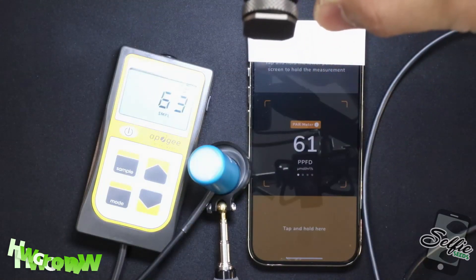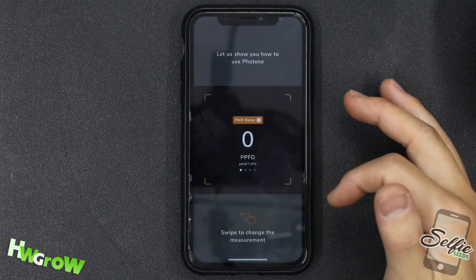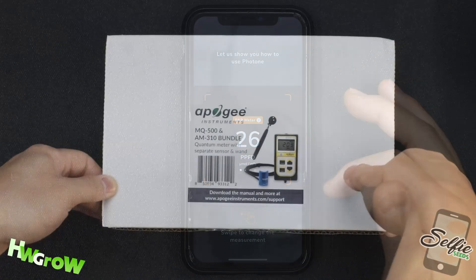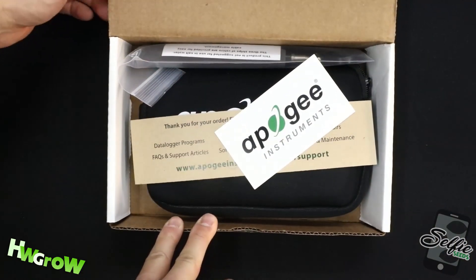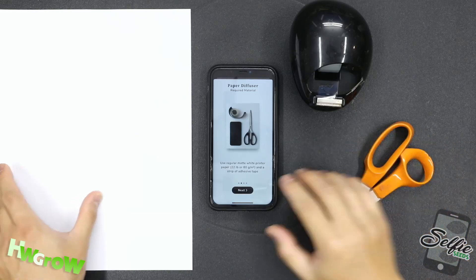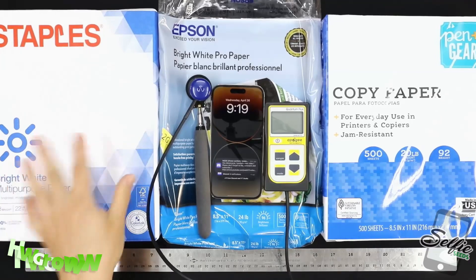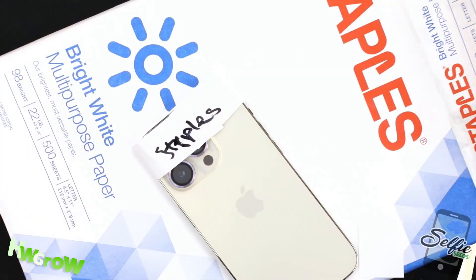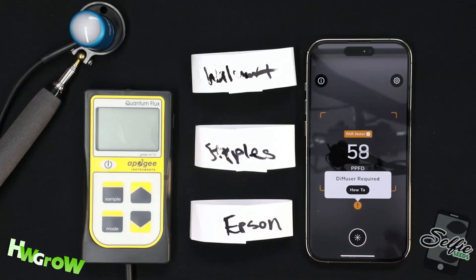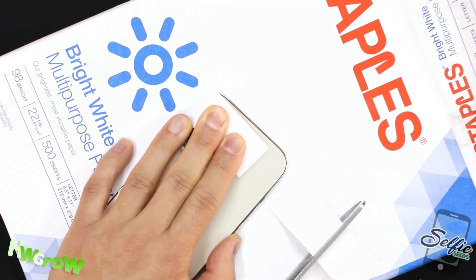If you watch my video comparison on Photone vs Apogee, you'll see that this app Photone is capable of having only a 5% discrepancy from a $500 light meter. But there's a catch — for certain phones, you need to make a paper diffuser, and not all papers are made the same. The best paper I tested was this 22lb Staples All White, and the process of making one of these diffusers is pretty annoying, and there's really no such thing as a quick reading.